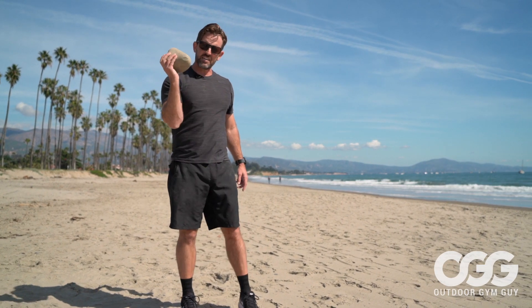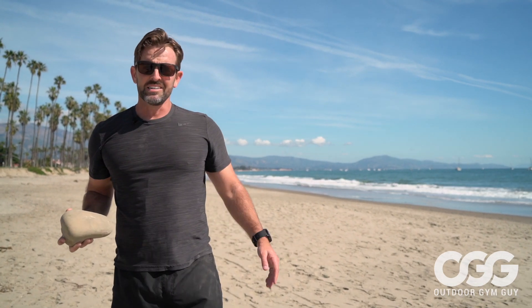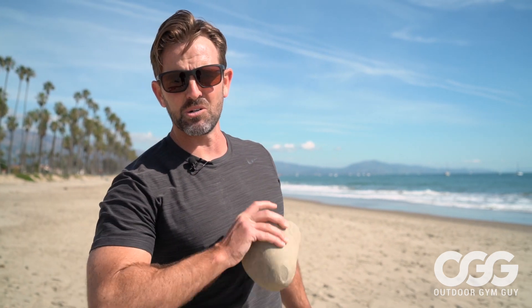There you go — some great things you can do with just a small rock. Get creative, have some fun, follow along with me. Keep me in your pocket — you don't need a gym, you don't need a gym membership. Save the cash, work out with me, train outdoors.